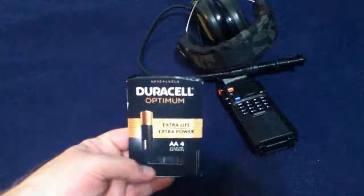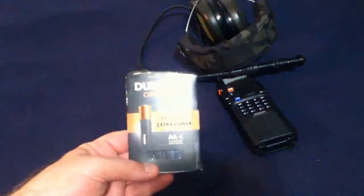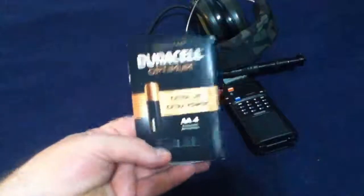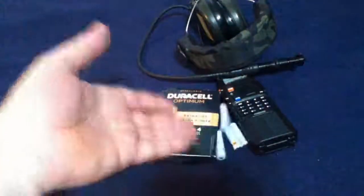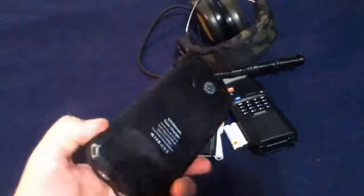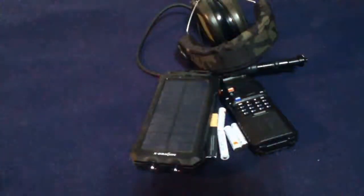You need stuff that requires batteries. Standard AA alkaline batteries — you can only use them once. Once they go dead, another force multiplier is rechargeables, and having a way to recharge them. So that in itself is a force multiplier.